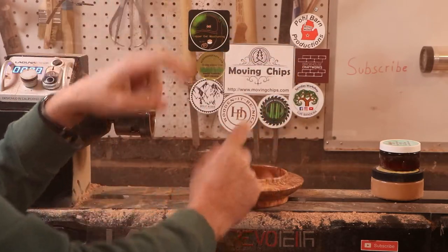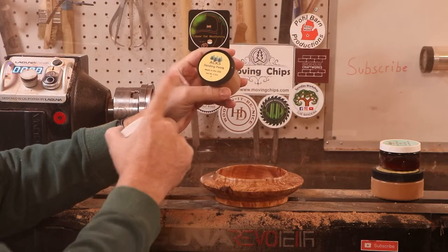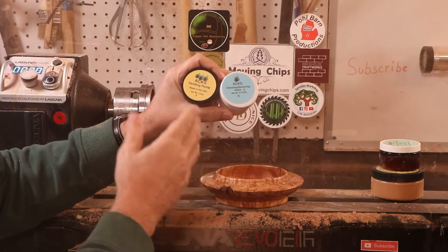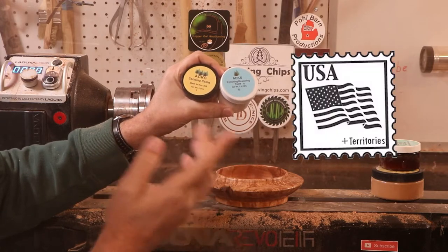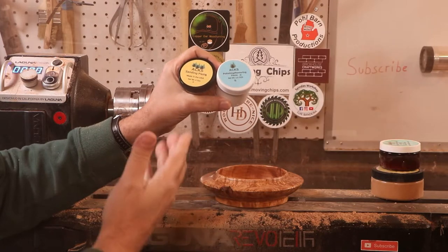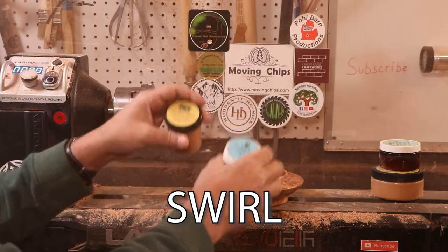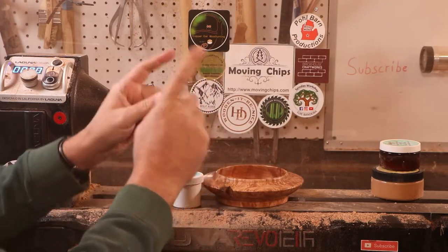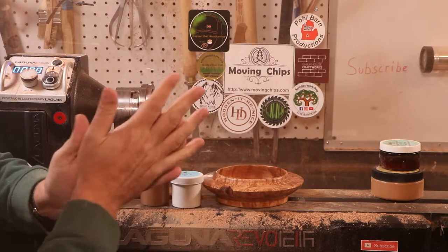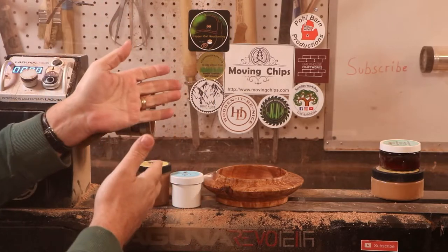Before we close out the video, let's talk about the Axe Abrasive Paste giveaway. We've got the four ounce jar of the paste and a two and a half ounce jar of the polishing wax. To qualify for this drawing, you have to have a U.S. postal address — U.S. territories included — and leave a comment down below with the word 'swirl.' We'll do a drawing next week. The winner will have two weeks to reply with their address so I can mail it out to them. If they don't reply in two weeks, they forfeit the winnings to another drawing.